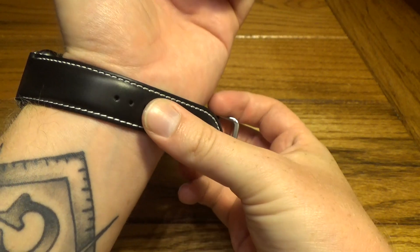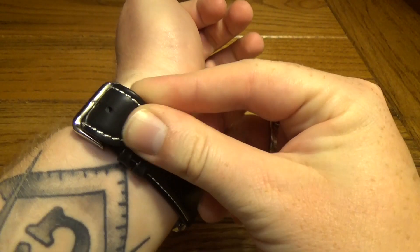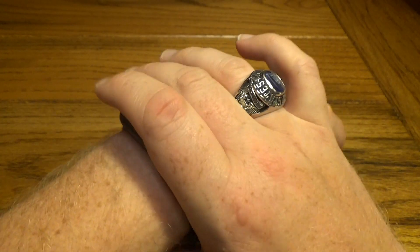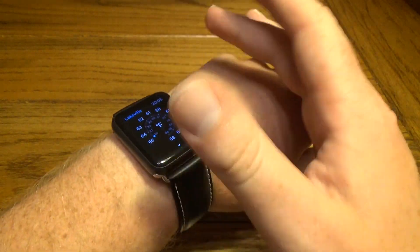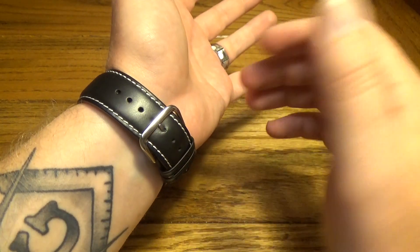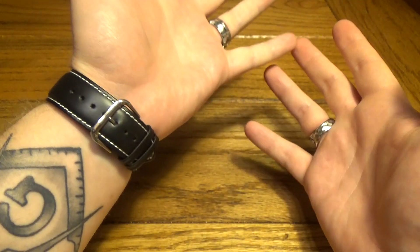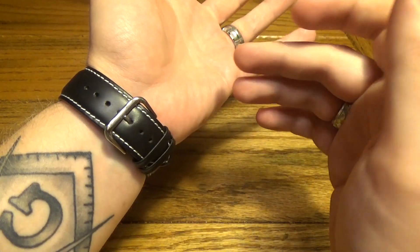With leather products, they do usually come a little bit stiff and you do need to break them in. So just keep that in mind — putting it on and wearing it the first couple days or so, it's going to be a little uncomfortable and quite stiff. But that's just how it is until you break the leather in. It does fit very well and looks very nice. I really dig this high gloss finish it's got on there.